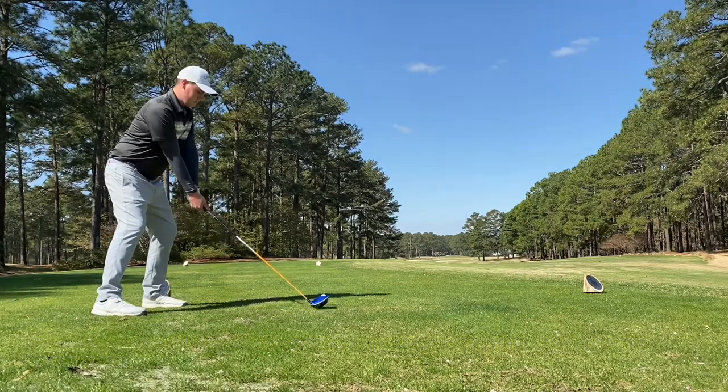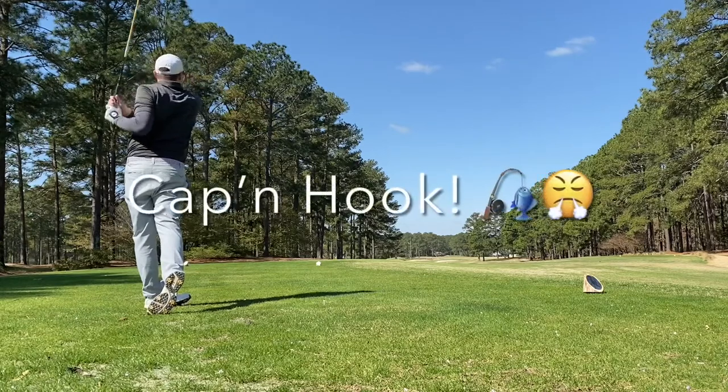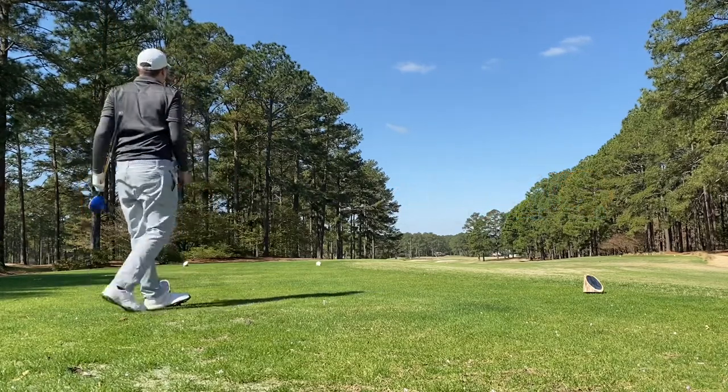And I hook it into the trees. First shot in North Carolina doesn't go so well.